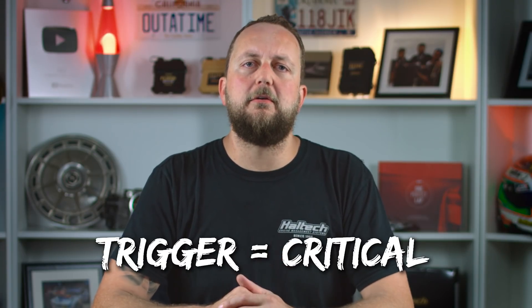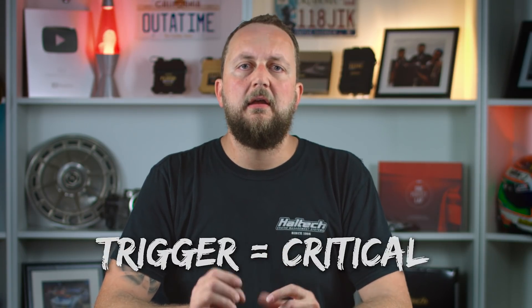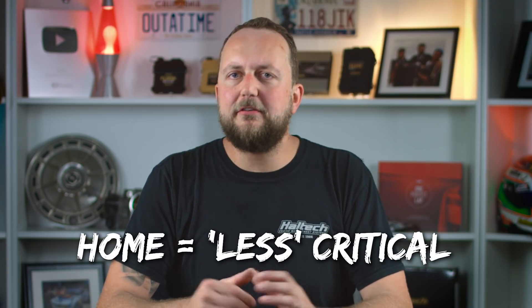It's measuring exactly what the crankshaft is doing. In the performance world, we measure and tune ignition timing in crank degrees, so it seems odd to measure it in cam degrees. The trigger sensor is critical for ignition timing accuracy. However, the home signal is a little less critical.